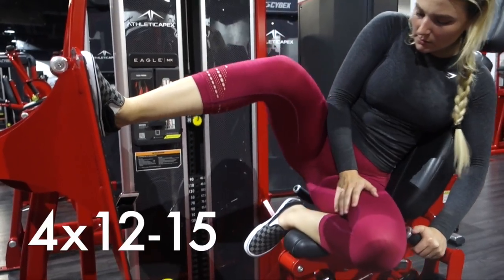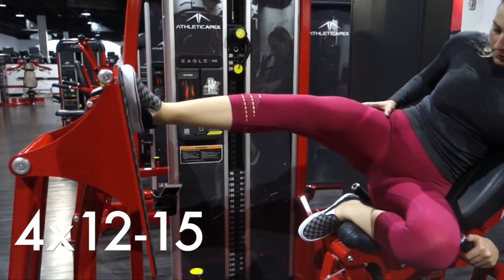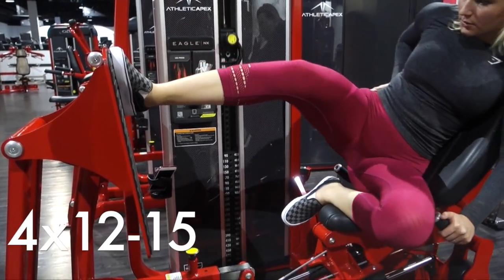One-legged leg press — this speaks for itself. Make sure you start at a low weight to ensure your foot placement is comfortable before you go any heavier with weight.